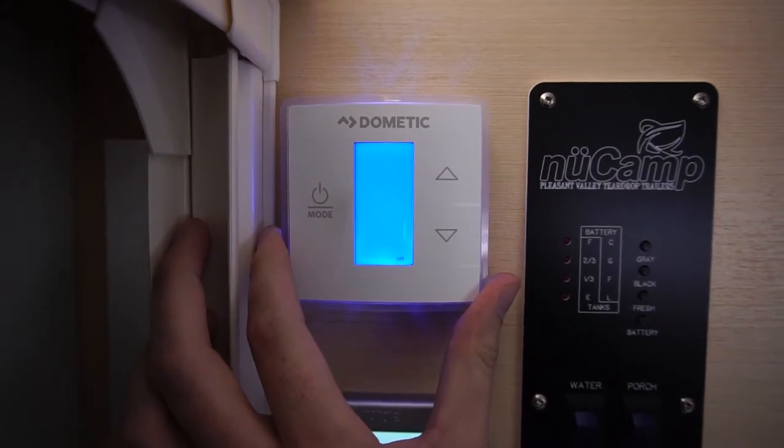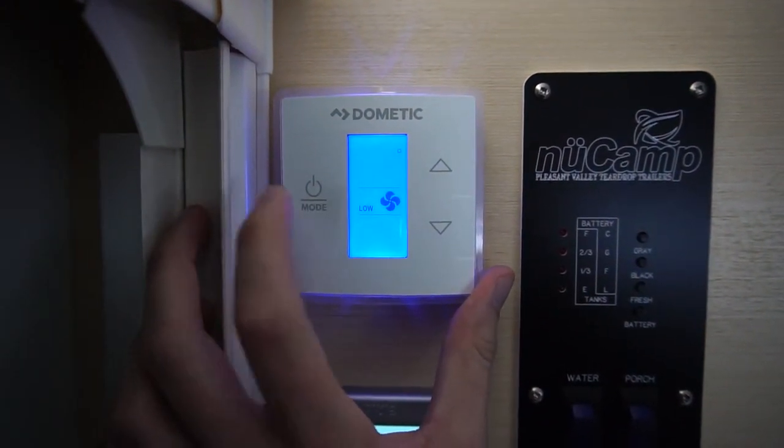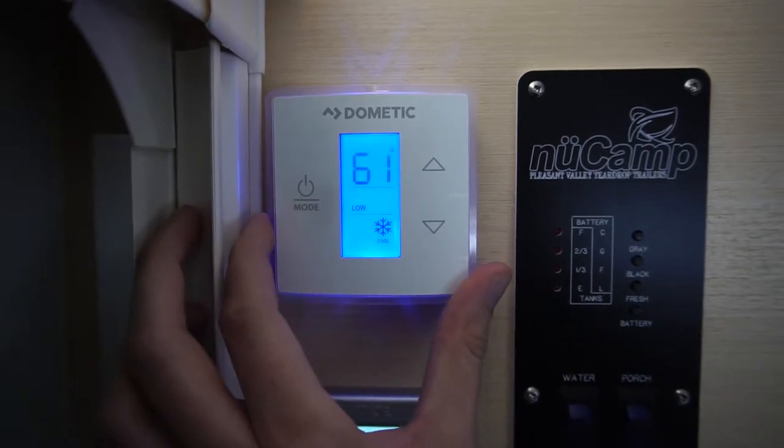you'll notice you have four settings: your fan, your cool, furnace, and heat pump. To cycle through your four settings, simply push the power/mode button, and you'll notice you start cycling through your settings.